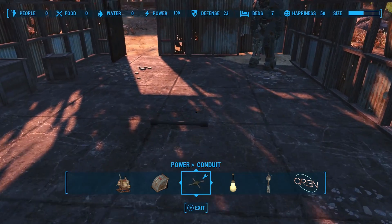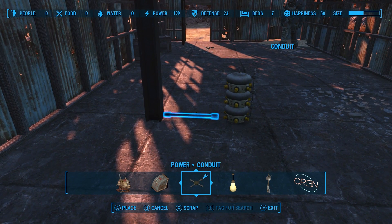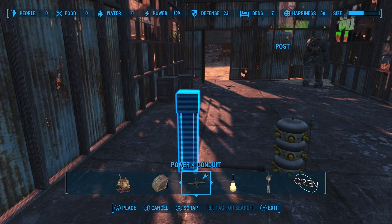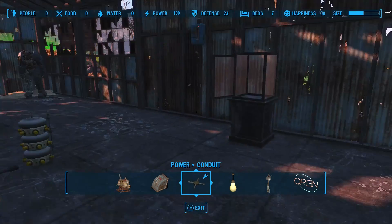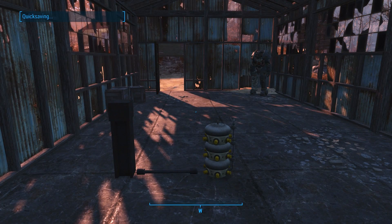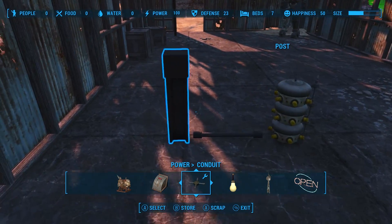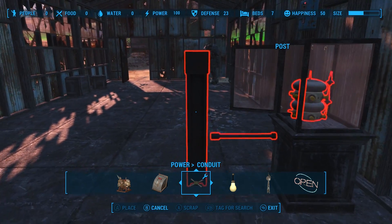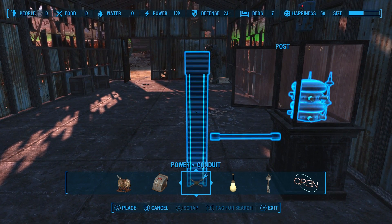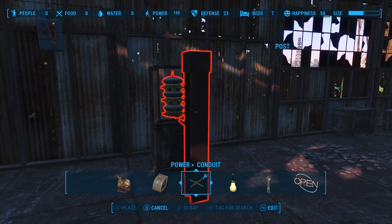Now we can take this whole thing and pillar glitch it into the display case. But this might be a good time to do a quick save. With this one we might have some trouble figuring out how far back or forward it needs to be, so that's why I wanted that quick save. Not sure how far it is left to right — that's the problem.